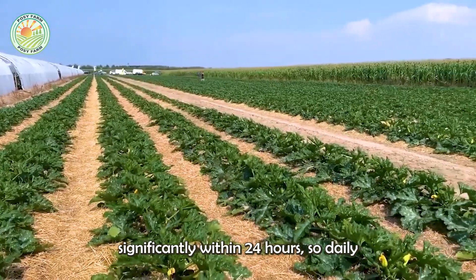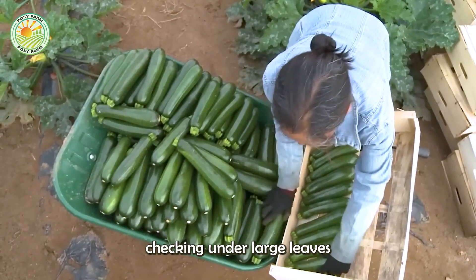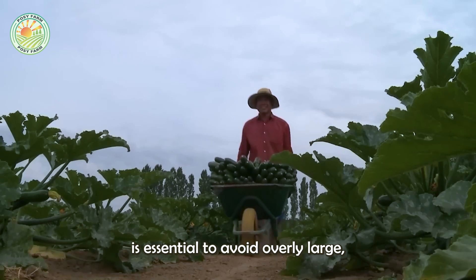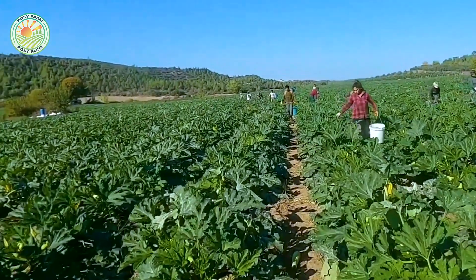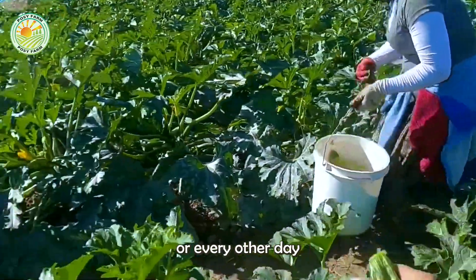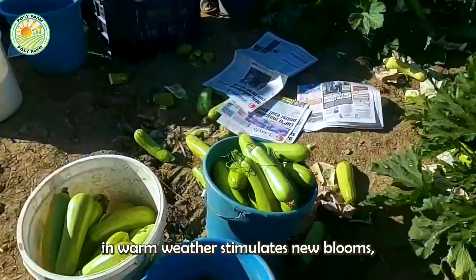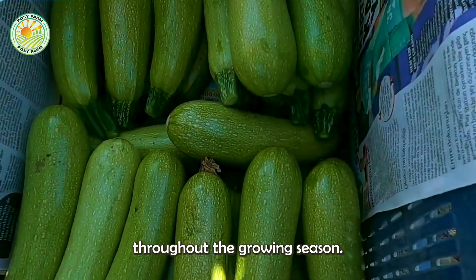Unpicked zucchini can grow significantly within 24 hours, so daily checking under large leaves is essential to avoid overly large, tough, and unpalatable fruit. Regular picking every day or every other day in warm weather stimulates new blooms, ensuring a continuous harvest throughout the growing season.